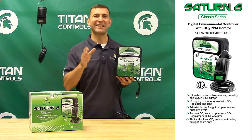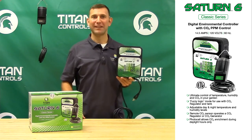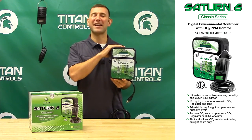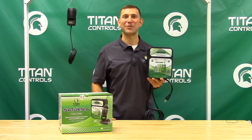The Saturn VI is ETL listed for use in hobby and commercial gardens, and has a manufacturer's two-year parts and labor warranty. Complete and ultimate control of your grow room with just one device, the Saturn VI. Ask for Titan Controls today at your local indoor garden retailer, and thank you for choosing Titan Controls.